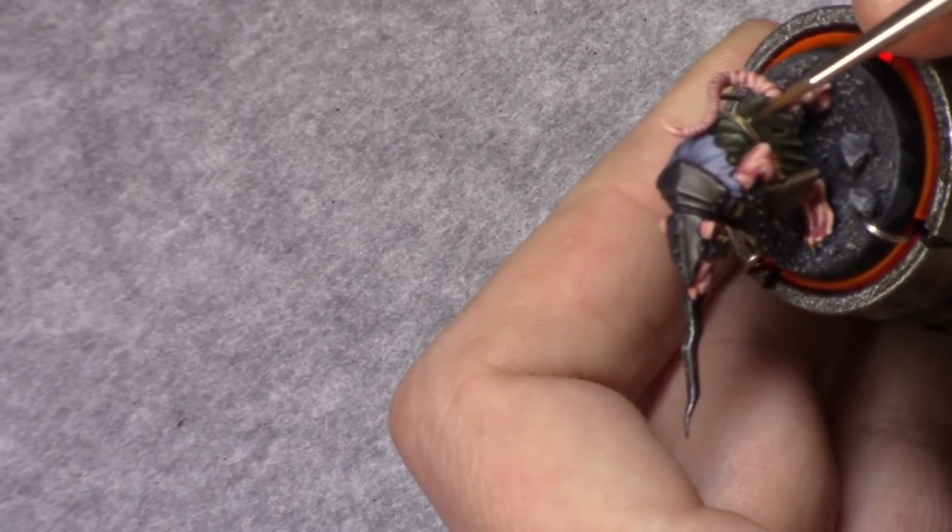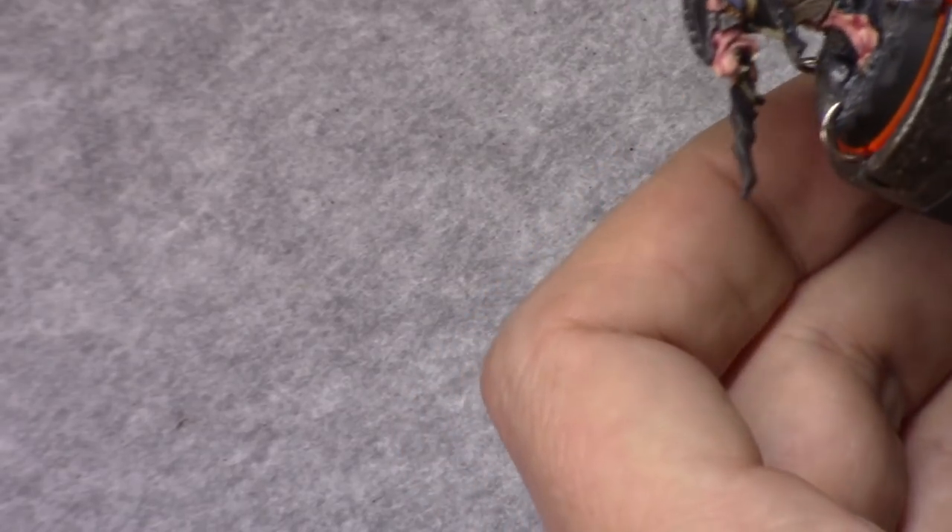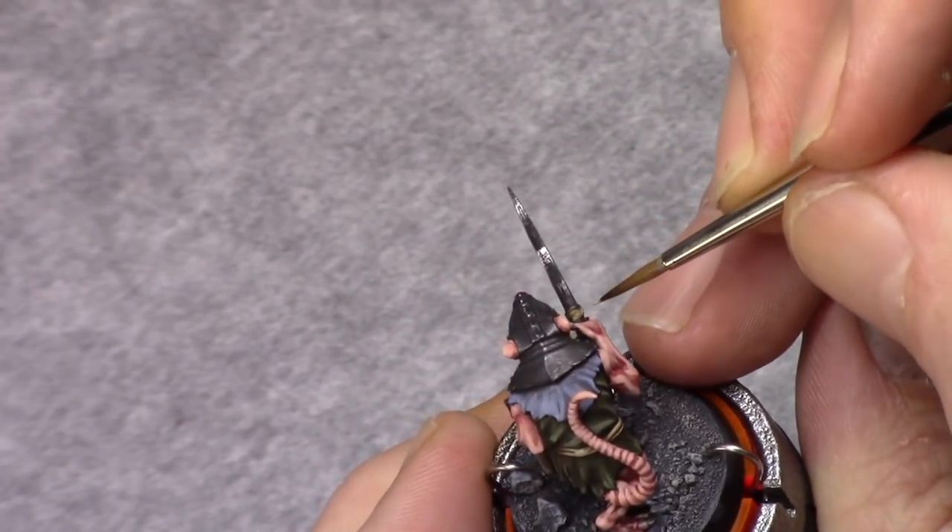Once that's done, the model is done. I apply a coat of matte varnish to it and finish up the base.